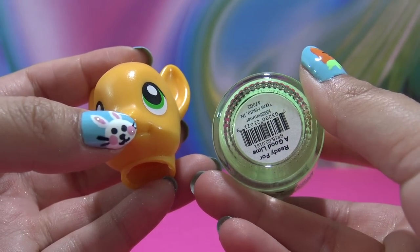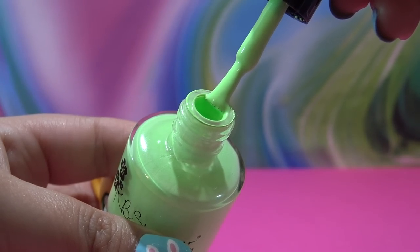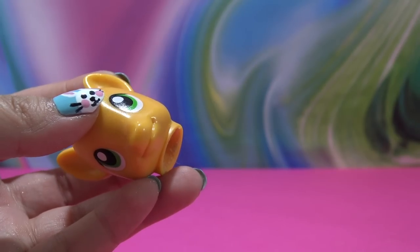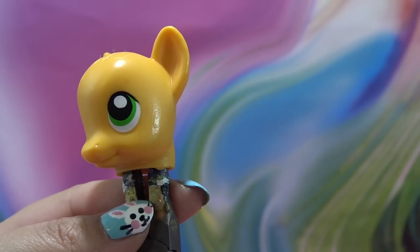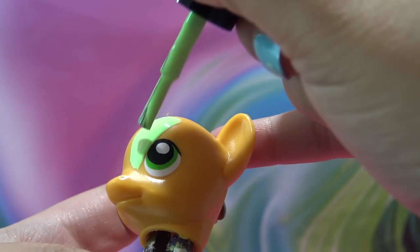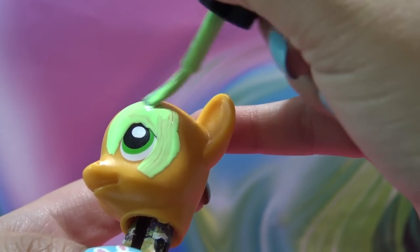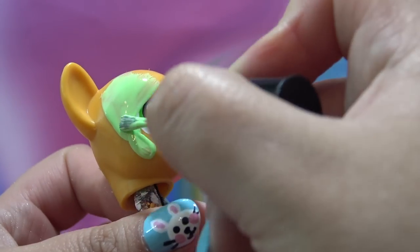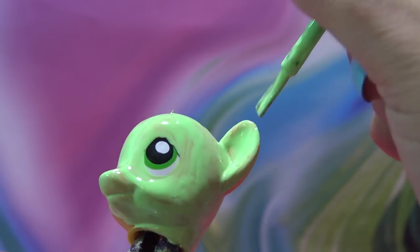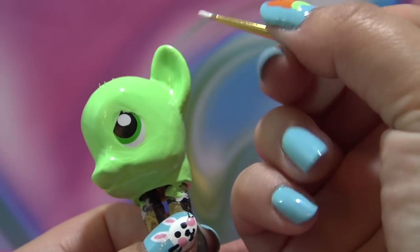For Bunny Springer's base coat I'm using a really pretty shade of green from KB Shimmer called 'Ready for a Good Lime' — it's a creamy green color that looks a lot like the drawing. I'm going to completely cover the head with two coats of this nail polish. I'm saving the original eyes and not painting over them because the old ones give you the perfect shape and position for painting new eyes. I put the head on the end of my pliers to paint the entire head without messing up the paint job.